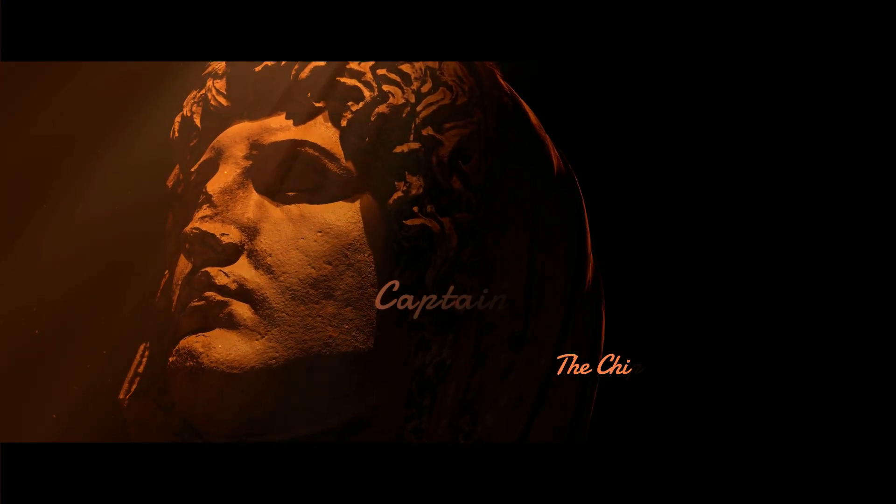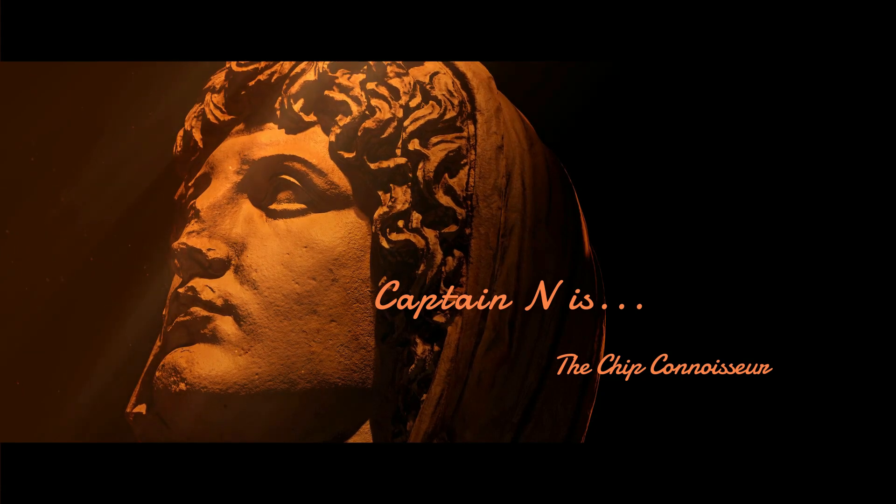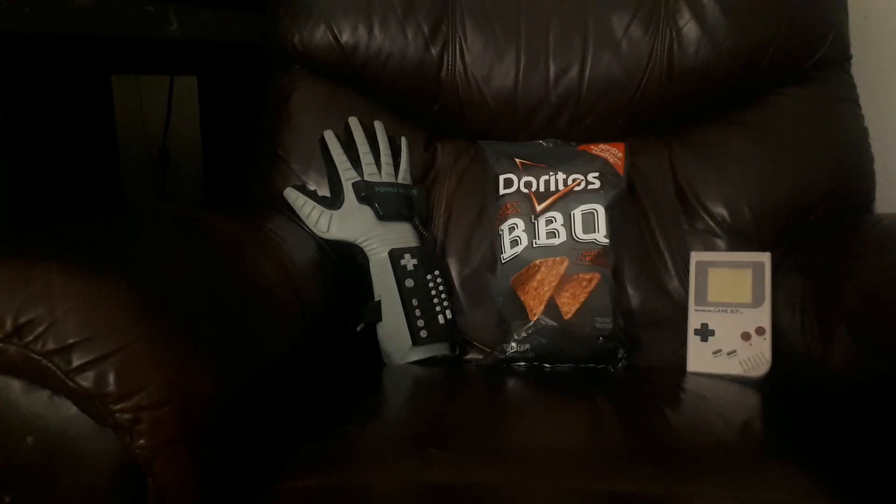Good evening, and welcome back to the Chip Connoisseur. On tonight's episode, we review Doritos' Sweet Tangy Barbecue.